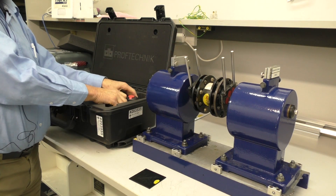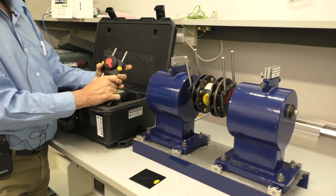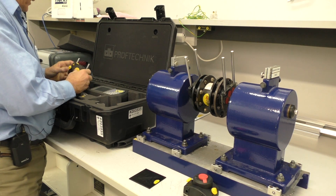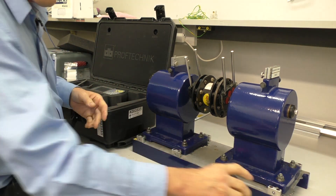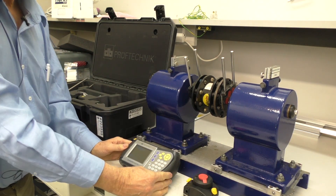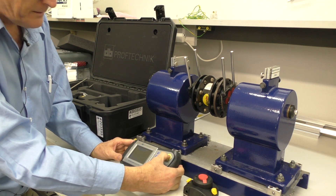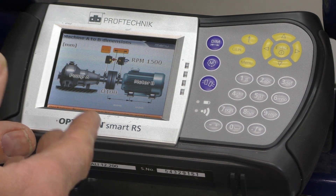Now I've got to connect the two transducers, so I'll just take them off the chain mount, and take the second one off the chain mount, and we'll start putting this together. Now we'll get out the RS5. To turn the instrument on, I simply hit this enter key here. The Optaline RS5 is now booted up.